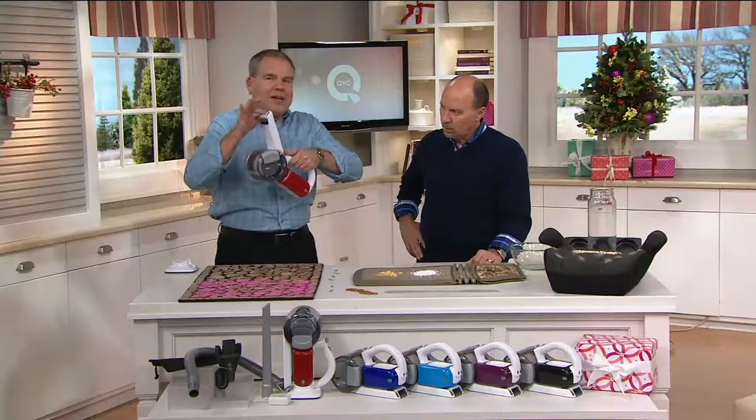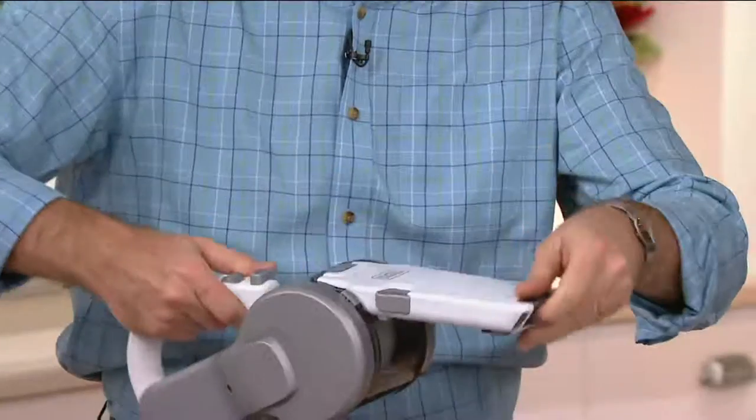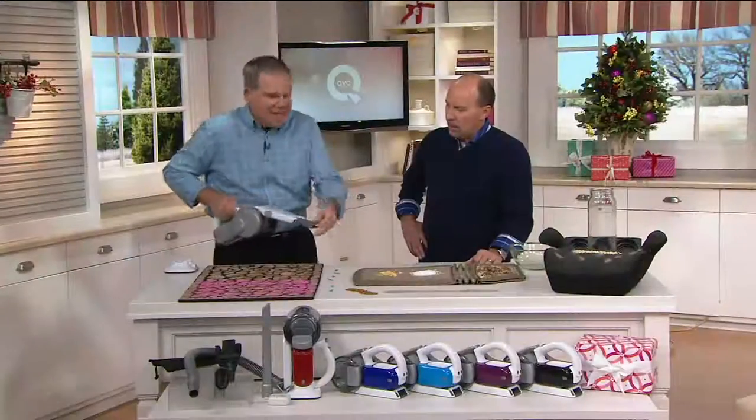But Black & Decker figured it out. They took the same 18-volt technology that they put in their cordless drills — which they invented — and put it in the power of this vacuum. Not only that, the features: the patented pivoting head, which will get to where you need it to go, and the tools already built on board — a crevice tool and an upholstery tool.